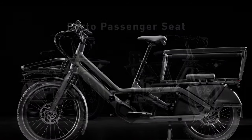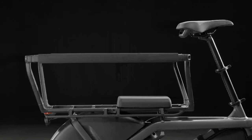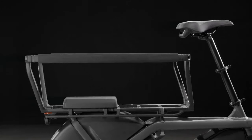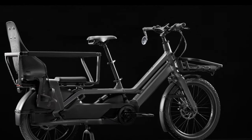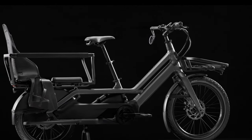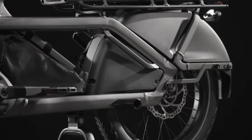The Porto passenger seat provides a comfortable place to sit on the rear rack. The rear rack can support one or two seats in various locations in combination with other accessories. The rear passenger seat must be used with the appropriate accessories, such as the safety rail, foot platforms, or foot pegs.